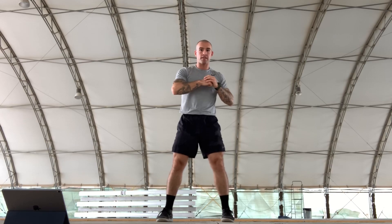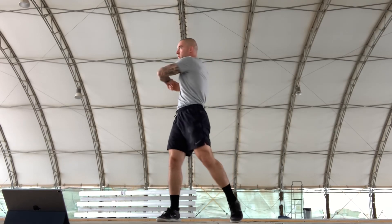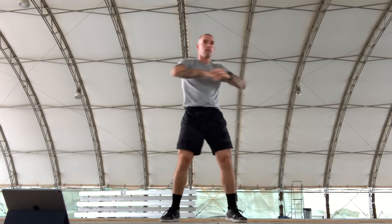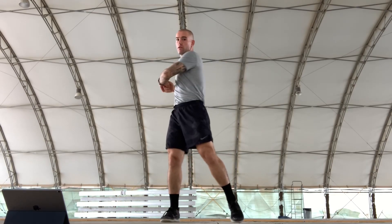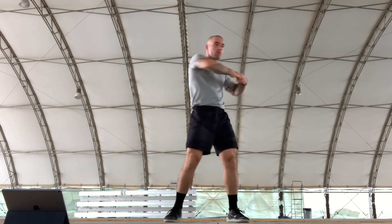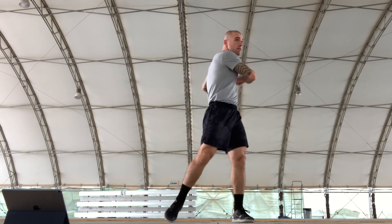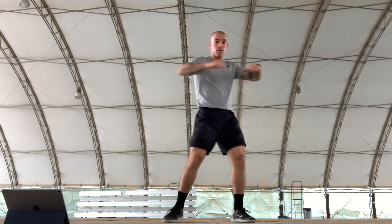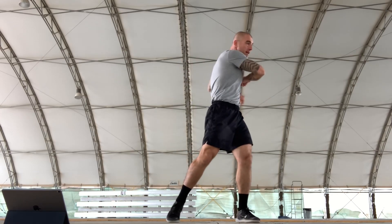Torso twist, four count. All together, exercise — counting through all 10 reps. Recover. Those are your torso twists.